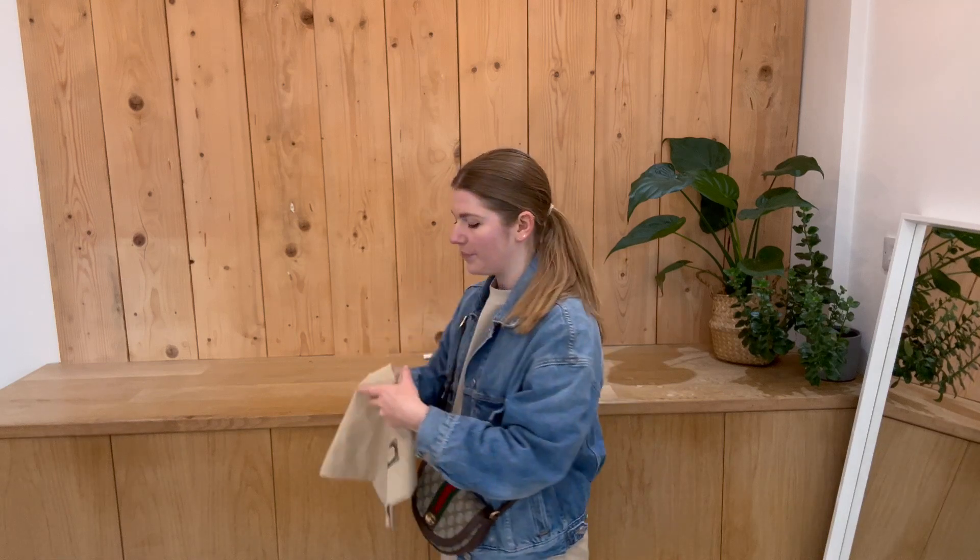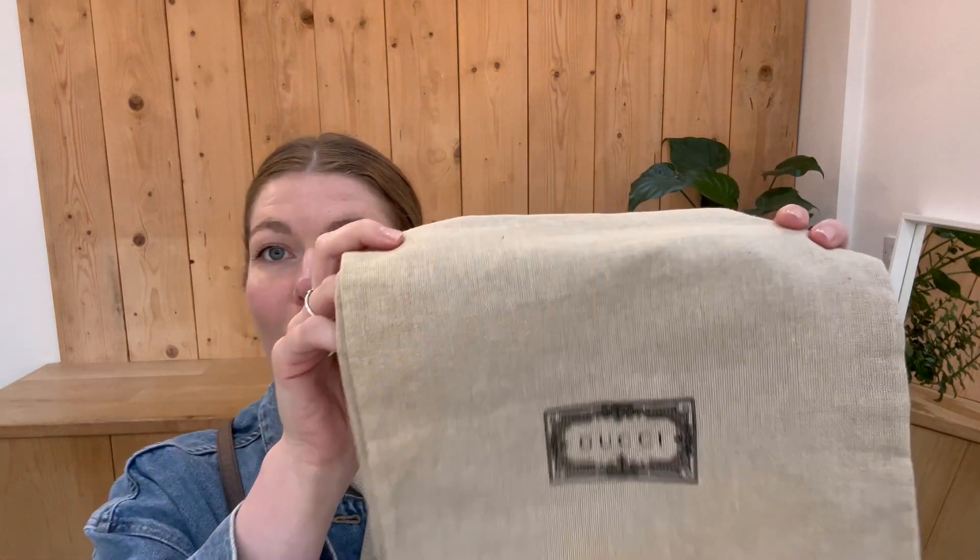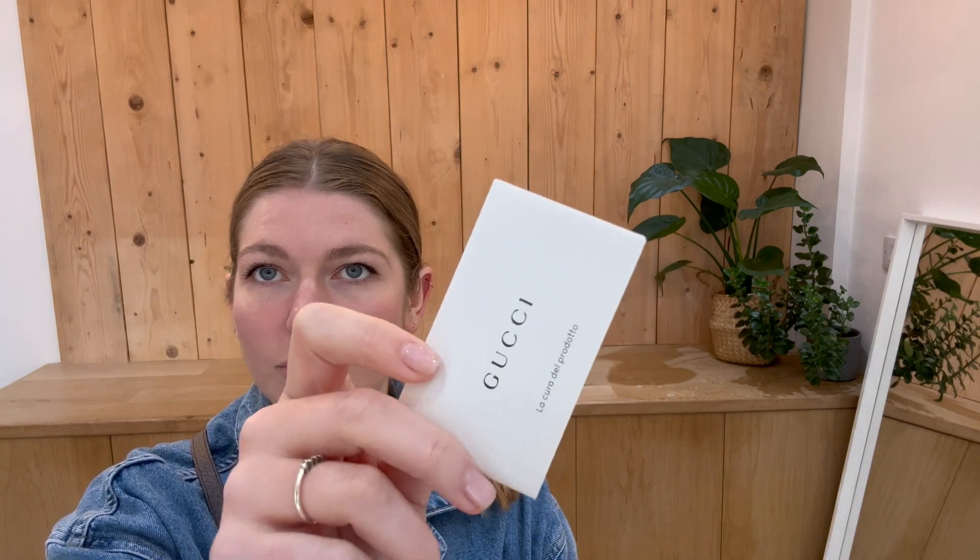I'll show you what this comes with. So you've got your Gucci dust bag, a product tag, a Farfetch product tag, your communication document, your care document, a little faux credit card, and then another care document there as well.